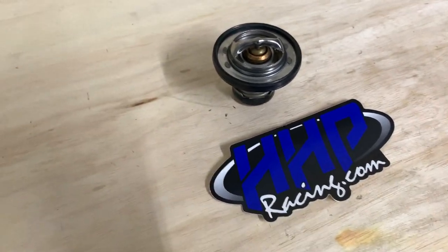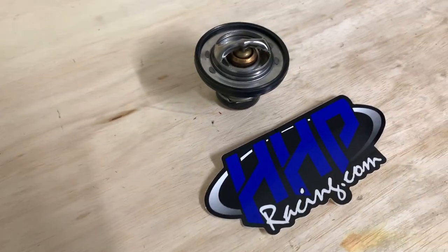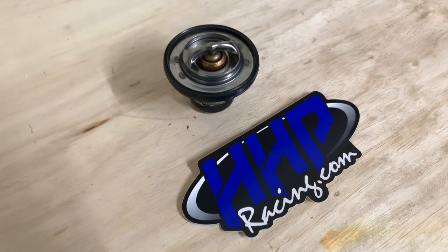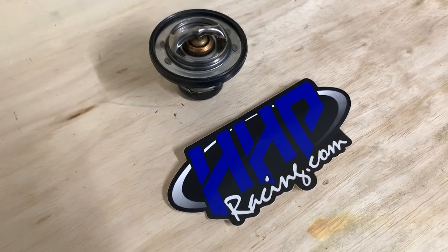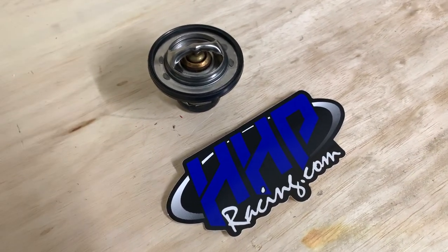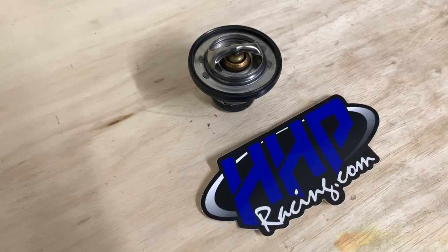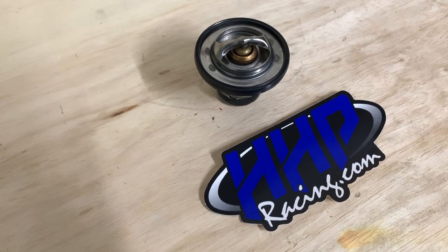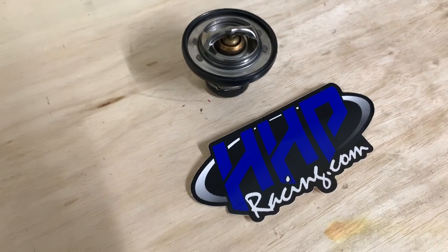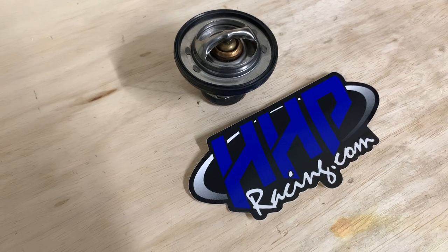I've put these in several different scat packs without a tune and had no problem. This car does not have a tune on it, and I don't plan on tuning it for quite some time. I'm going to do as many small updates and upgrades as possible without a tune first. It is a 2020, so I kind of want to retain as much warranty as possible. The 180 thermostat can be run without a tune and still reap the benefits of lower temperatures.